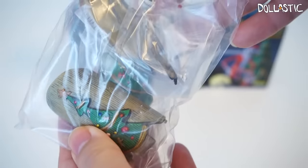So they come in little pieces and it comes with an instruction, so you have to assemble these little pieces together.